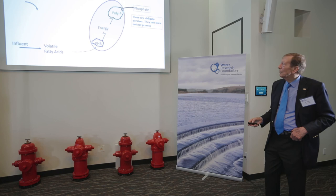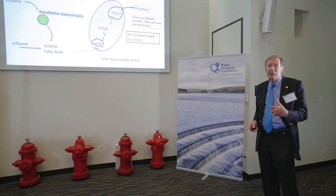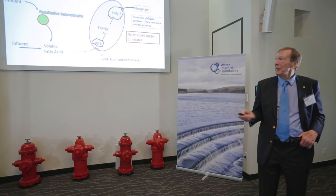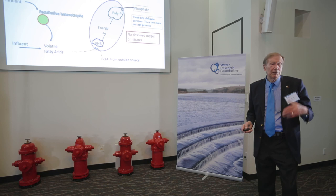The problem is that, especially in colder climates, there's not enough volatile fatty acids in the influent to drive this process. Fortunately, in the anaerobic zone, readily biodegradable COD will also be fermented to volatile fatty acids — which is why we must have a zone with no nitrates or oxygen present. Even then it may not be enough, and we may have to add volatile fatty acids from an external source. This comes back to why people called the process unreliable: if you don't have enough volatile fatty acids and don't add them, the process fails.